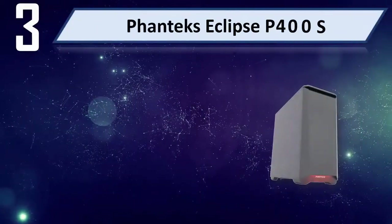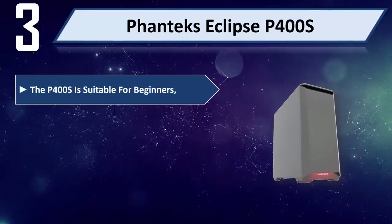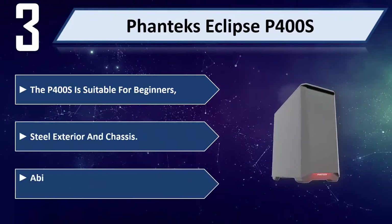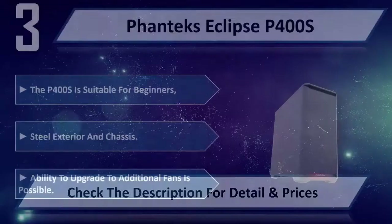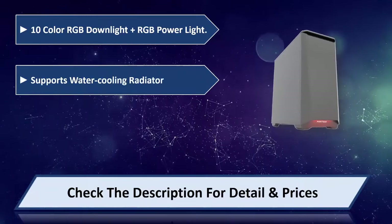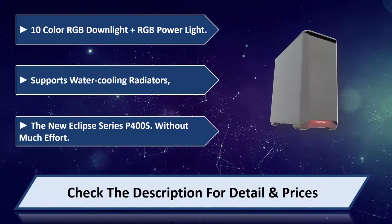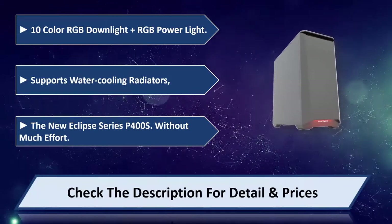Number 3: Phanteks Eclipse P400S. The P400S is suitable for beginners, featuring a steel exterior and chassis with the ability to upgrade to additional fans. It offers 10-color RGB downlight and RGB power light, and supports water cooling radiators. The new Eclipse Series P400S achieves this without much effort. Please check the description for details and price.